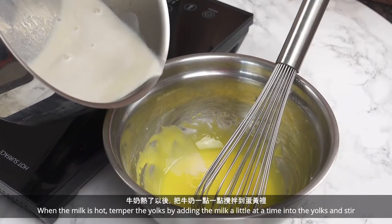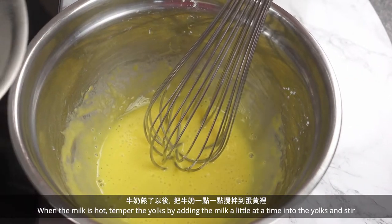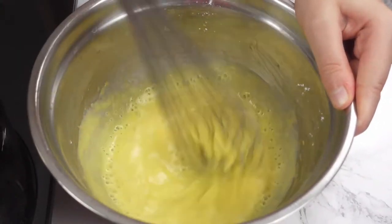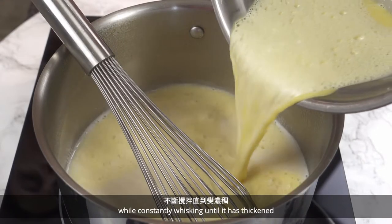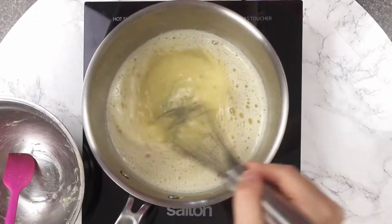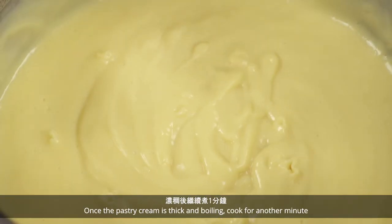When the milk is hot, temper the yolks by adding the milk a little at a time into the yolks and stir. Do this until the yolk mixture is warm. Add the mixture back into the saucepan and cook on medium heat while constantly whisking until it has thickened. Once the pastry cream is thick and boiling, cook for another minute.